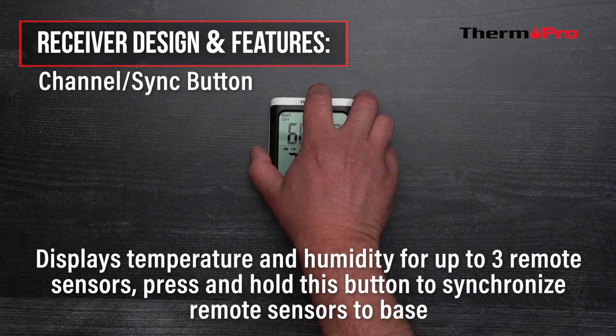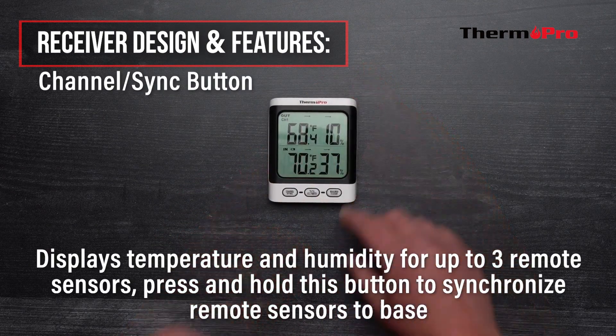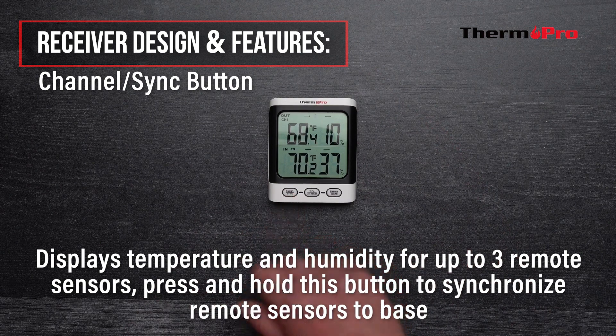The receiver's channel sync button is used to display the temperature and humidity for up to three remote sensors, and it can also be used to synchronize the remote sensors to the base station.